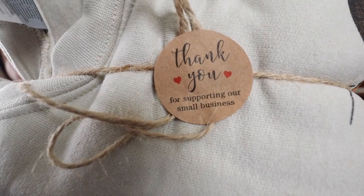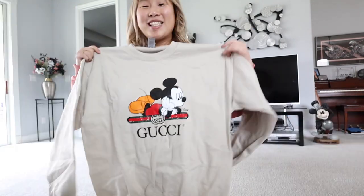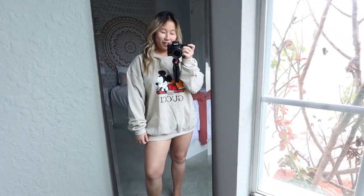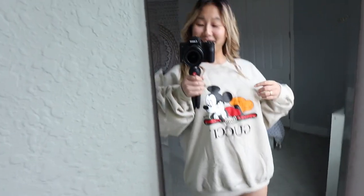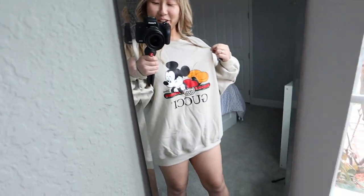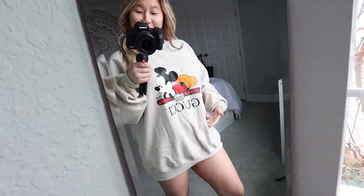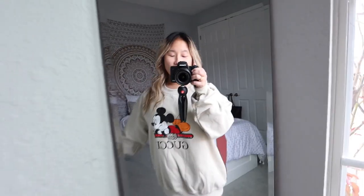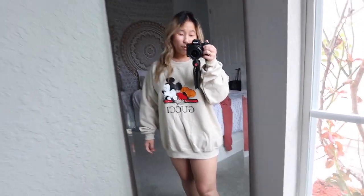There's a little tag it comes with — gonna untie it. Oh, it's a sticker, a little sticker! Okay, so this is what the sweatshirt looks like — so freaking cute. It has Disney's Mickey Mouse and Gucci on it. Oh my gosh, it's so cute. Don't worry guys, I have shorts on underneath. I got a size large — this is a men's large — and I think it fits really well. I love the oversized look, it's everything.